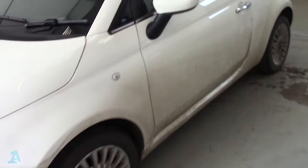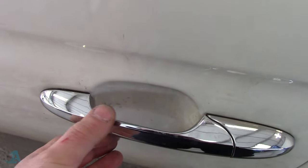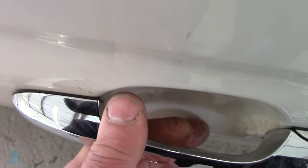It's got a broken door handle. What happens with these things is the front hinge of the door handle breaks. As you can see, it's busted.